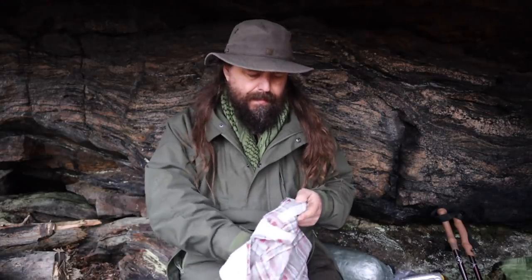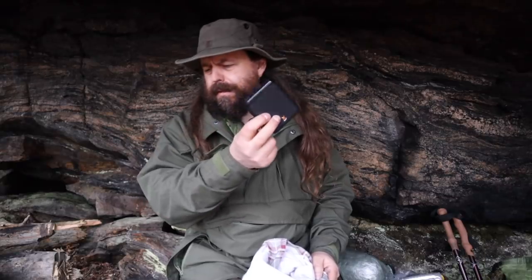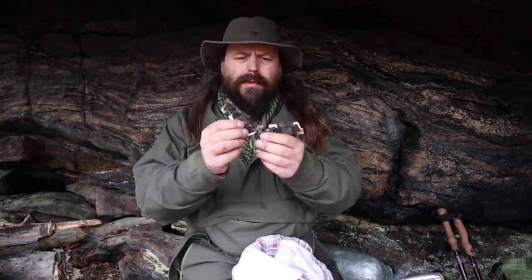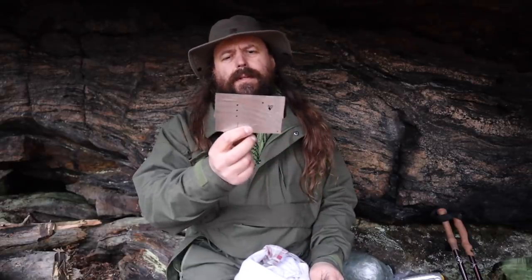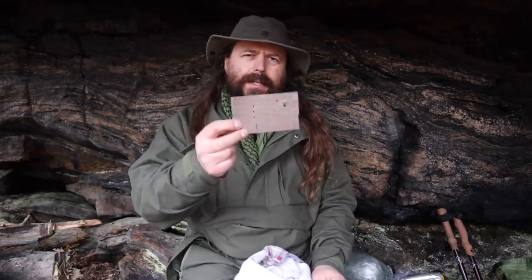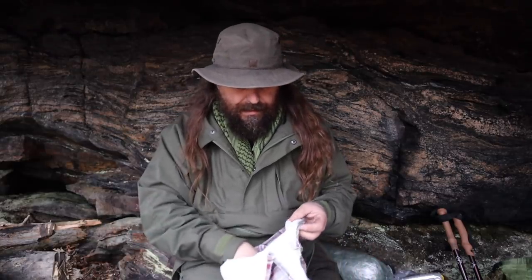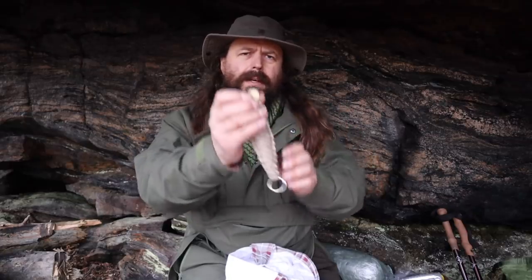Matches, multi-tool, USB charger, a little device that you put on top of the alcohol burner, a notebook, a survival card. More gear for snaring and fishing — and again, snaring is not something you should do for fun. I have more arrowheads, a bowstring, a killer string, and a needle.